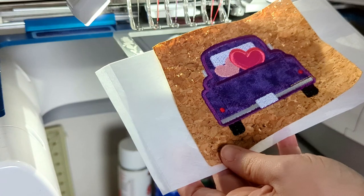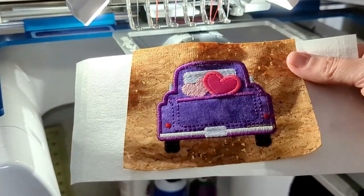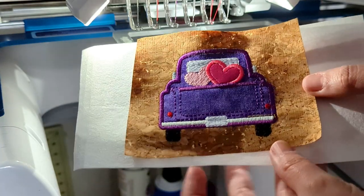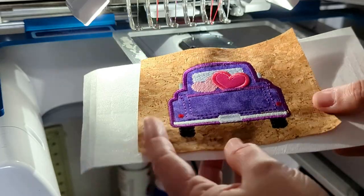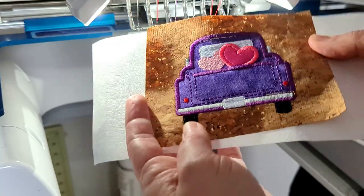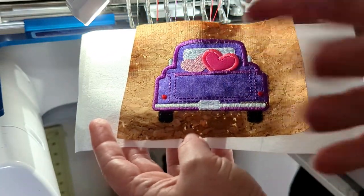There you have it — your adorable applique. Just remember: it's placement, tack down the fabric, and then satin. Watch your step list to see what order the digitizer has put them in, in case there are other elements that stitch in the middle of those. I'll see you in the next video and I'll chat with you in the group. Bye!